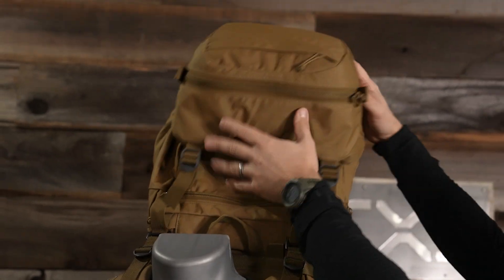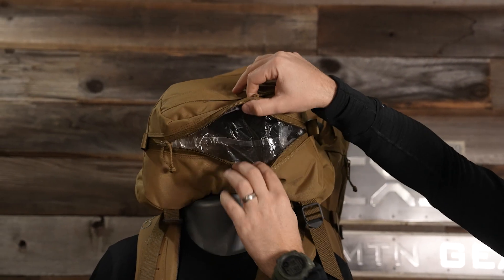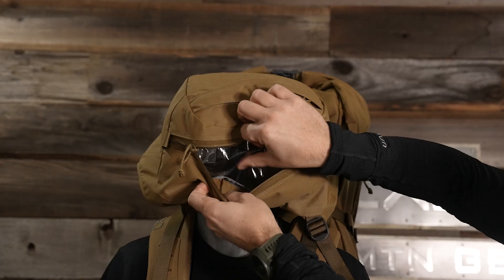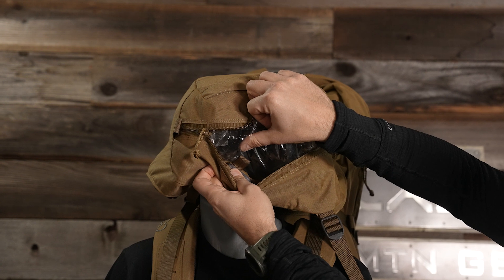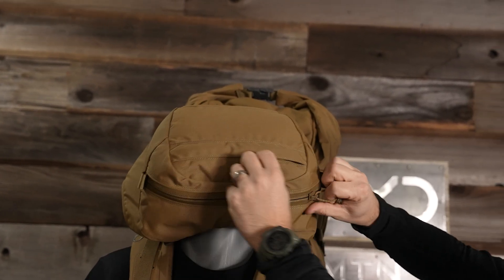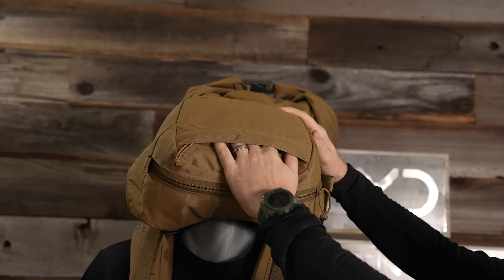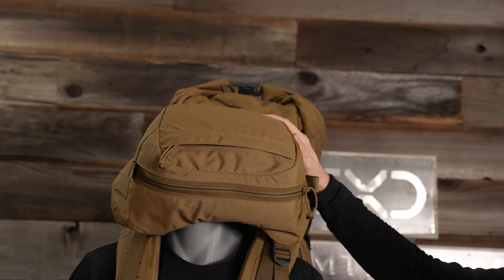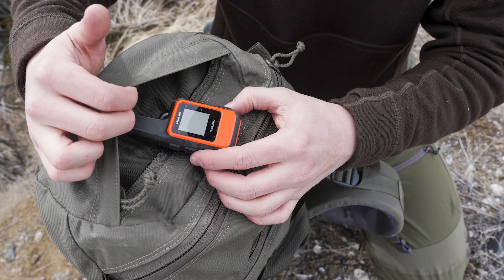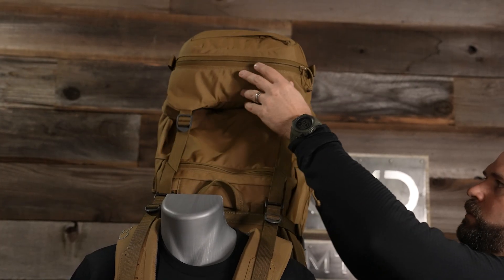The lid has one large main compartment inside for throwing items into, and there's another stash pocket loop on the inside of the lid for guys who like a lot of organization. Then on top of the lid, you'll see another pocket for quick access to items I want — a cell phone, an inReach, a headlamp, whatever I want to put in there. It's a great place to put something I want quick access to.